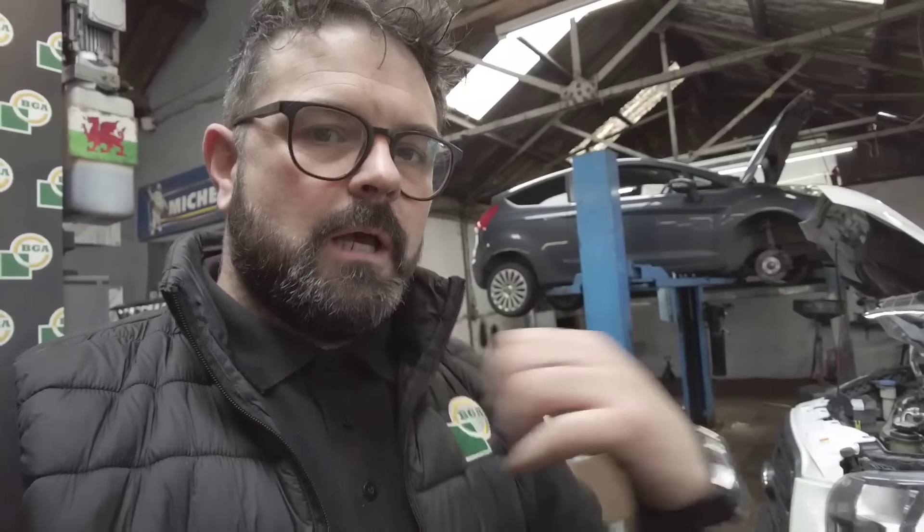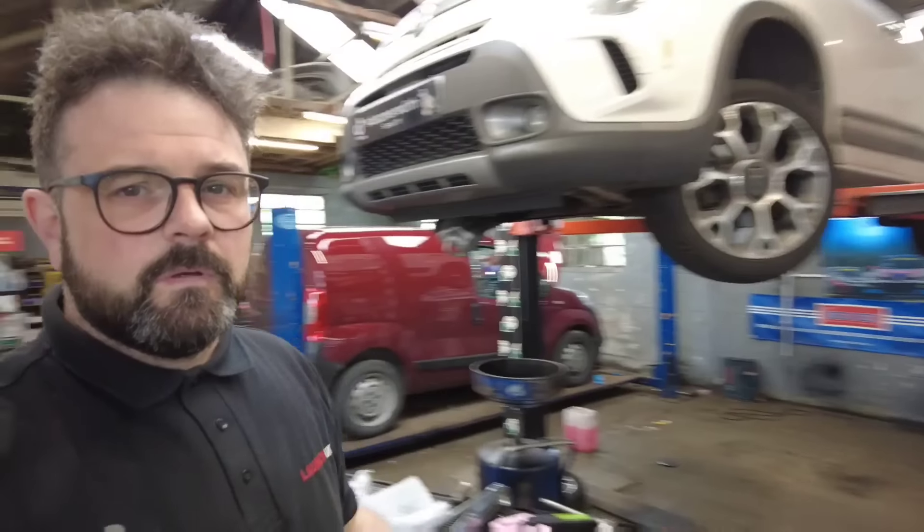Unfortunately I can't get any parts for this until tomorrow. I've got a Transit right there that's needing a turbo, so I'm going to jump off this one and carry on with that one — but I'll probably make a video of this anyway.